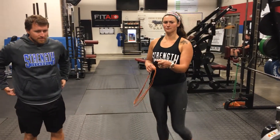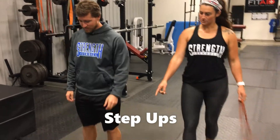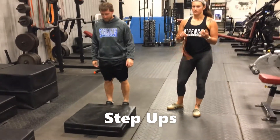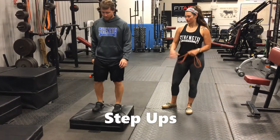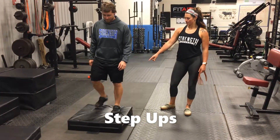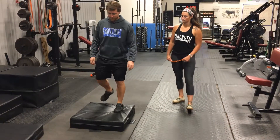The next exercise is called step ups. Right now Evan's demonstrating on a box, but when you're at home, find stairs if you've got them, or just one sidewalk step, or any hard surface you can step up on. He's leading with one foot, coming down with the other, and switching back and forth. Just make sure we do both feet.